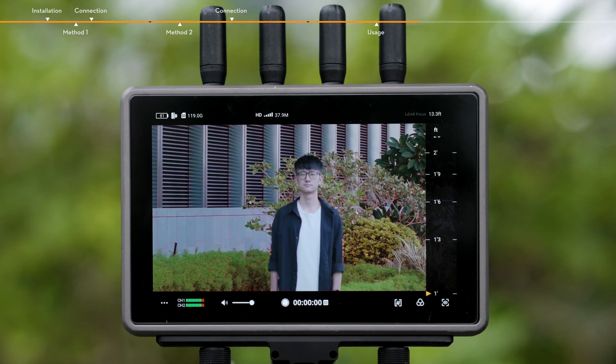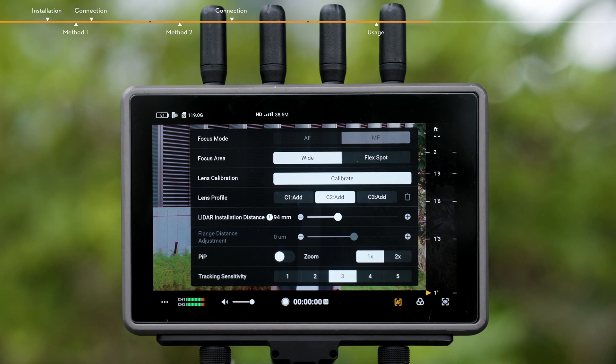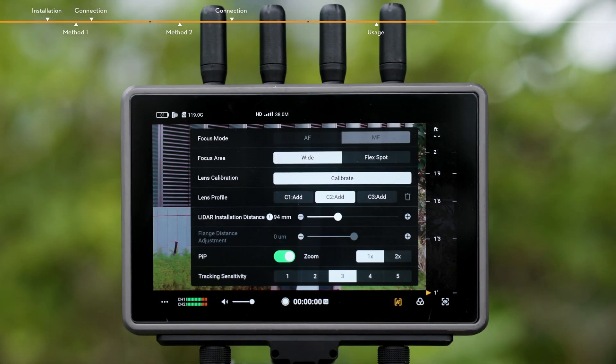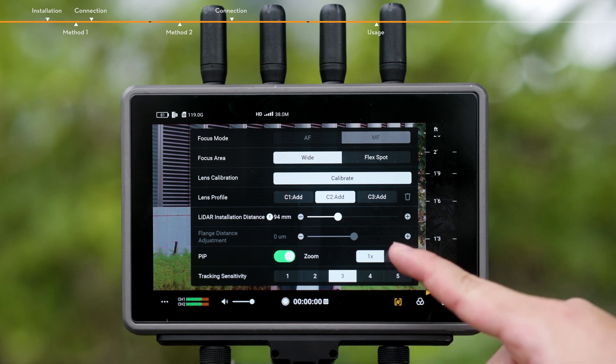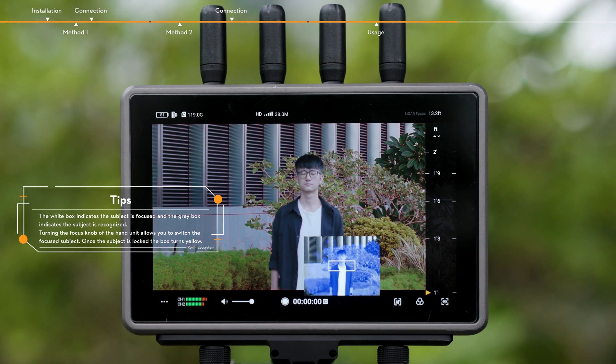Calibrate the camera lens as shown in the steps below. Tap the MF icon on the bottom right of the screen to access the LiDAR Focus Assistant settings. When enabled, the small visible light camera window will be displayed. Tapping 1x or 2x can adjust the zoom ratio of the image, which can be used to match the image of the camera view.